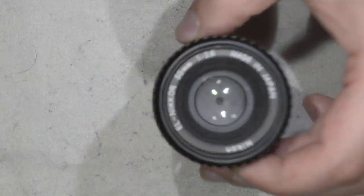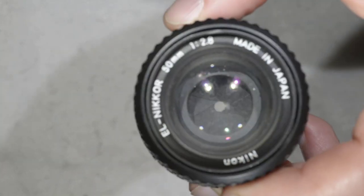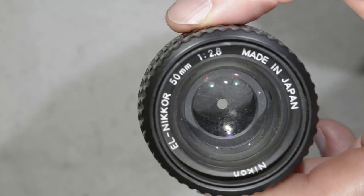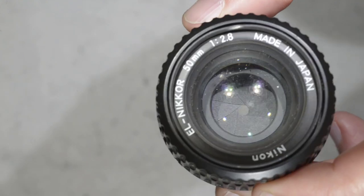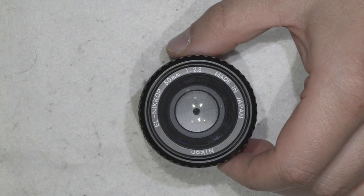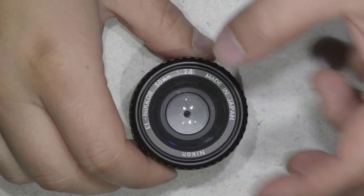The problem with this lens is that, as you can see up close, the lens is full of fungus — which is a pity. But it also allowed me to get the lens cheaply; if I remember properly, I paid less than $10 for it.